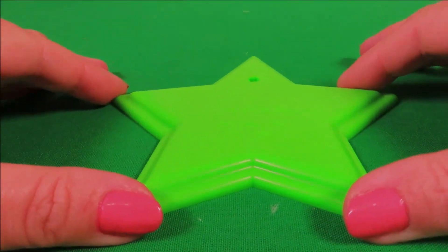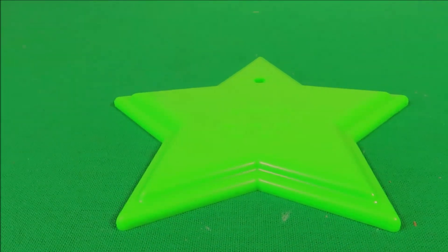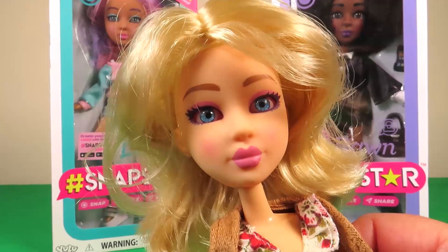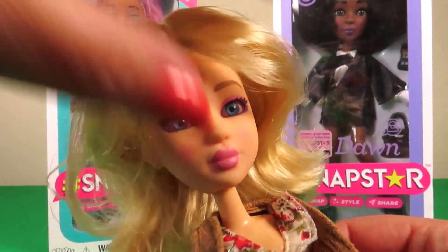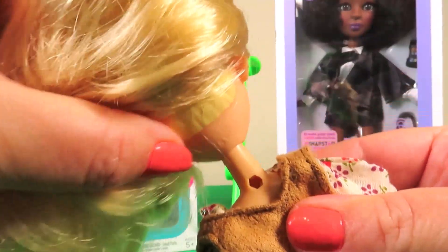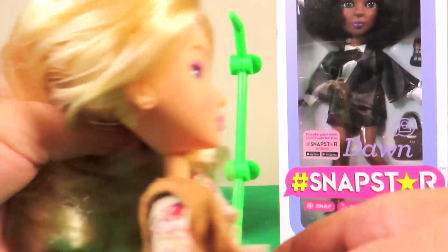Okay, let's do the setup step-by-step. Here we have our Aspen Snap Star, and on the back she has a little hole that we can use to attach her to the stand.